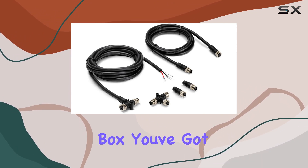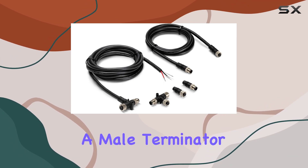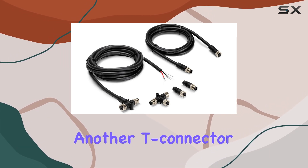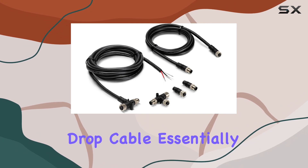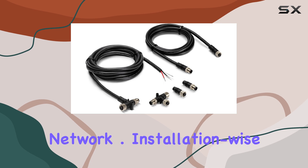Now, on to what's in the box. You've got a 2-meter power cable with a T-connector, a male terminator, a female terminator, another T-connector, and a 2-meter drop cable. Essentially, everything you need to kickstart your NMEA 2000 network.